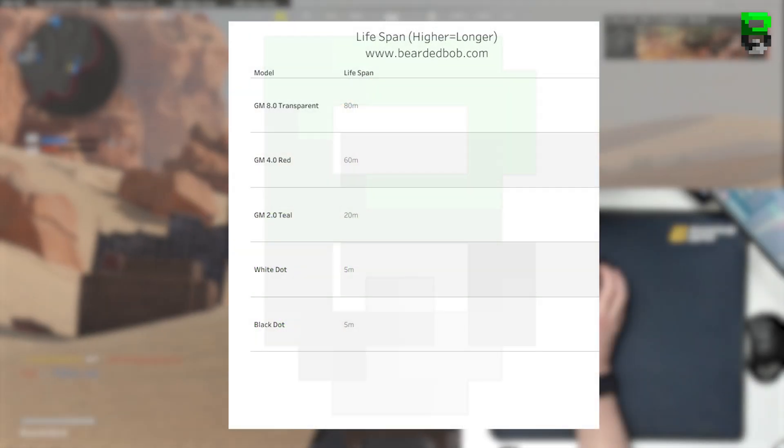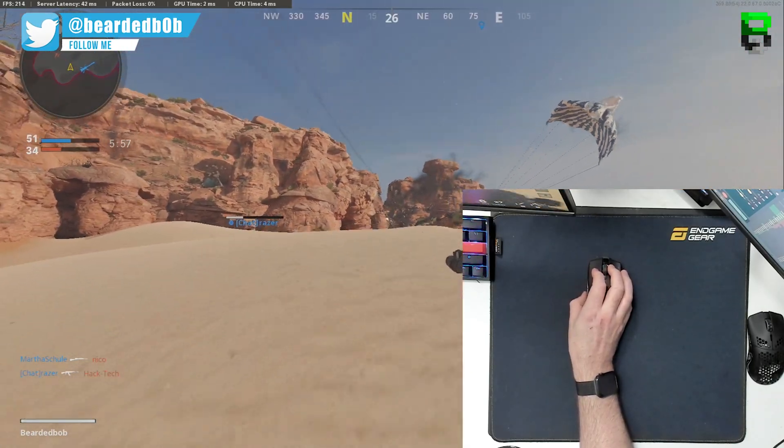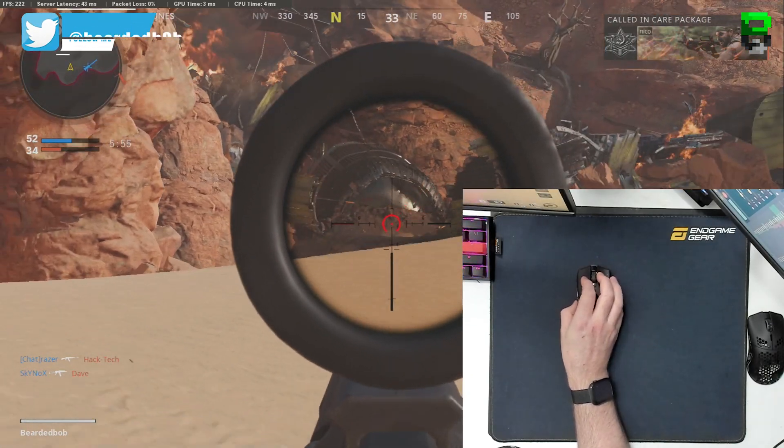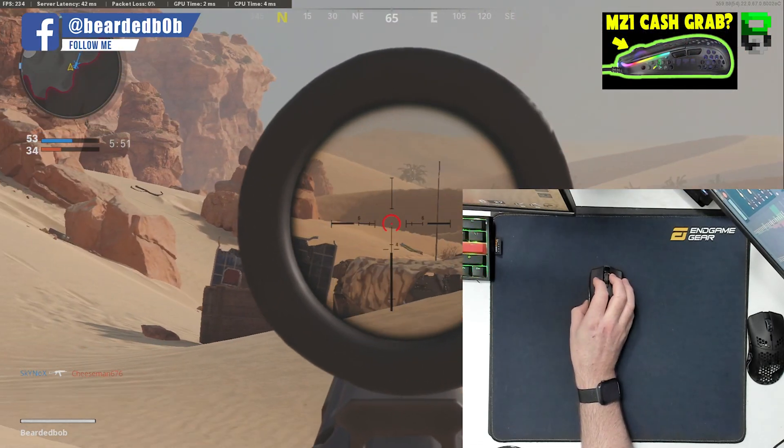First of all, let's kick off with the lifespan. The GM 8.0 transparent has a lifespan of 80 million clicks, GM 4.0 red has 60 million clicks, GM 2.0 teal has 20 million, and the white dot and black dot Kale each have 5 million. The GM transparent are the latest ones — they've just come out and appear to be in the Rocket Jump Ninja mouse, which I've done a video on.